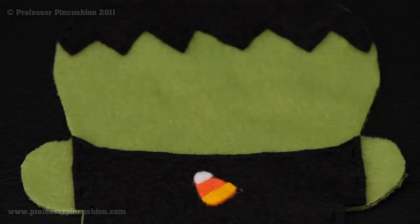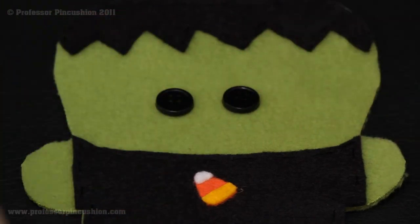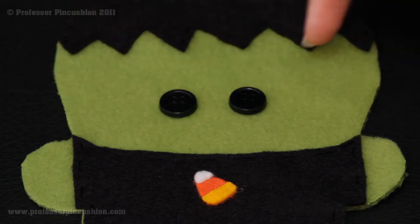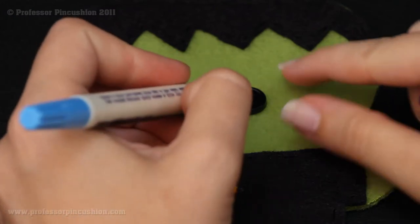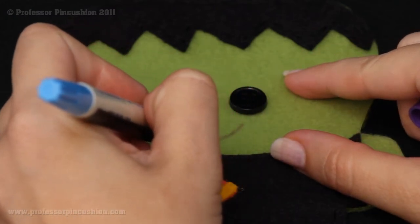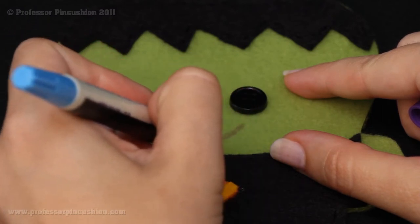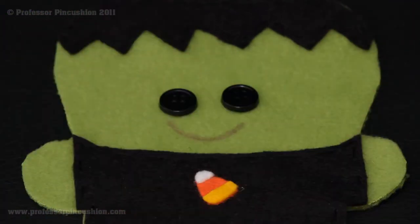Once that's finished, we move on to attaching the eyes and making the mouth, which I'll demonstrate on the Frankenstein creature. In the next step we're creating the face. I have my buttons and I'm placing them temporarily — you can put the buttons anywhere you wish, it's your character. For the Frankenstein, I tend to put them a little bit lower than on my other creatures so I have room for his stitches along the top of the head. Once I have the eyes where I want them, I draw my smile with the fabric marker, giving me a line to follow when I stitch. But first I'll sew on the buttons.